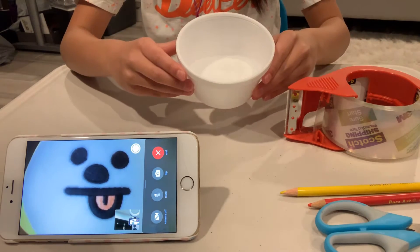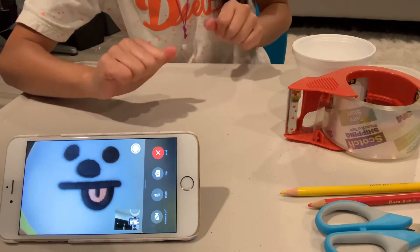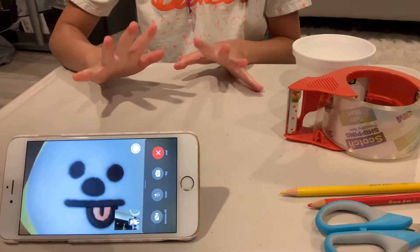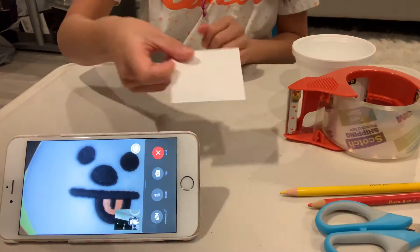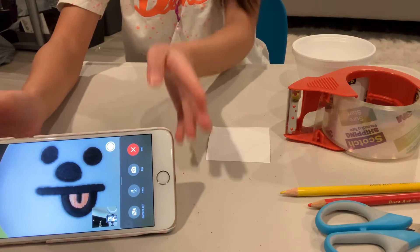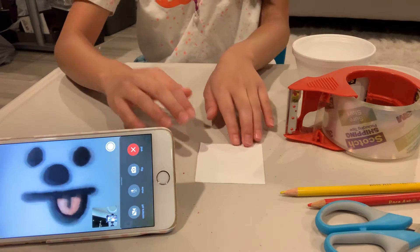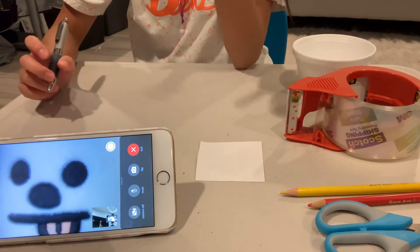So today, if you don't know, we're going to make stickers. You're going to need to grab your paper right here. What do you want to write, or draw a letter, or anything?